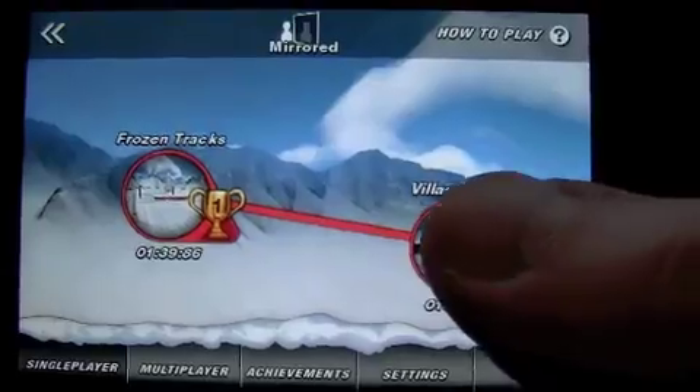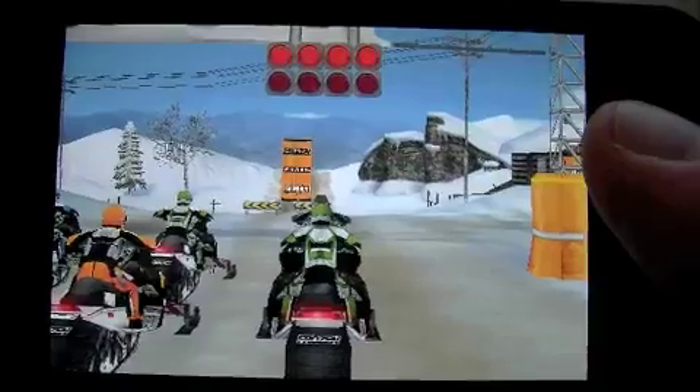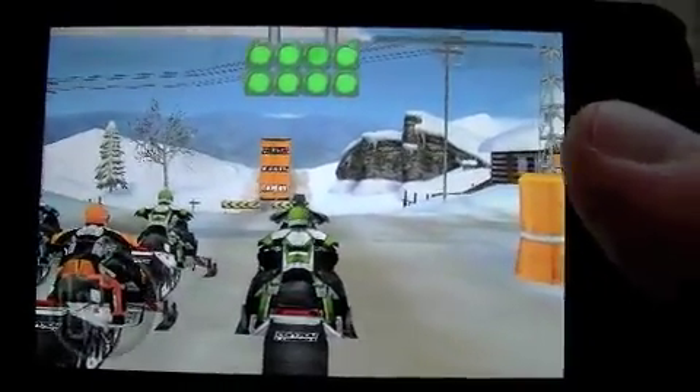Crazy Mike from crazymikesapps.com, checking out Snowmoto Racing by Resolution Interactive. It's free — get it.